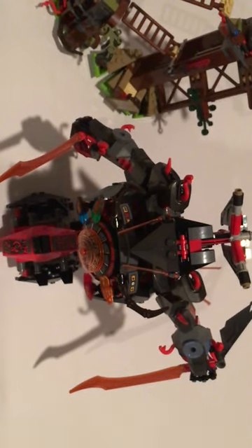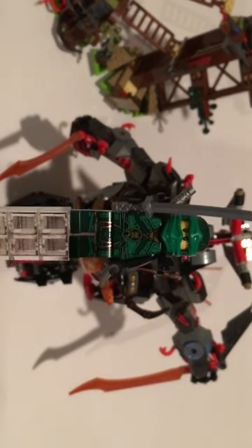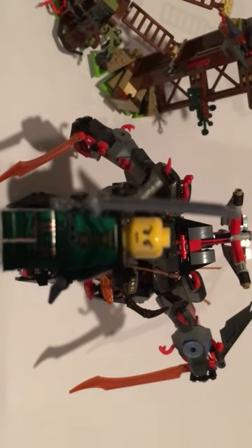Next up we have Lloyd Garmadon. He has some ninja detailing, his symbol, and a sword. On the back he has a sword holder holding his sword. If we take his head off, he has the Lloyd head that they use these days.